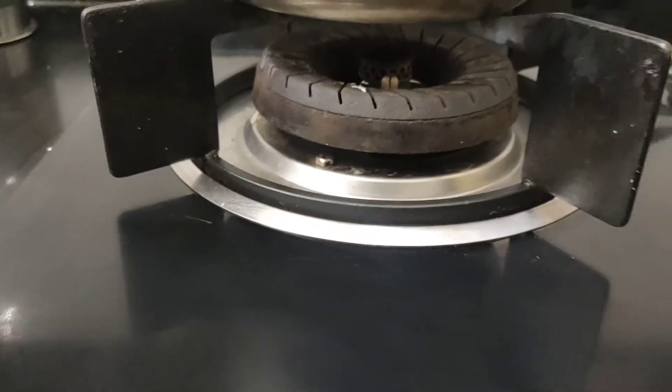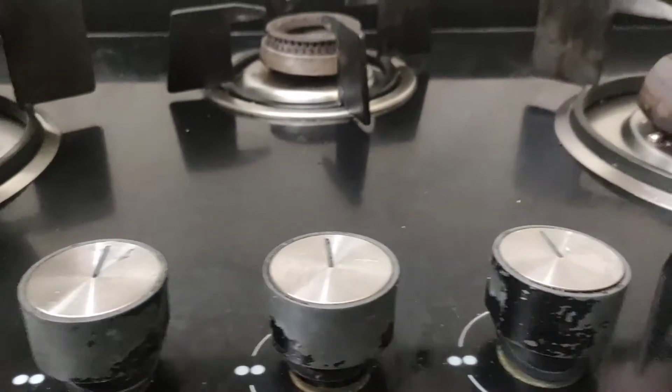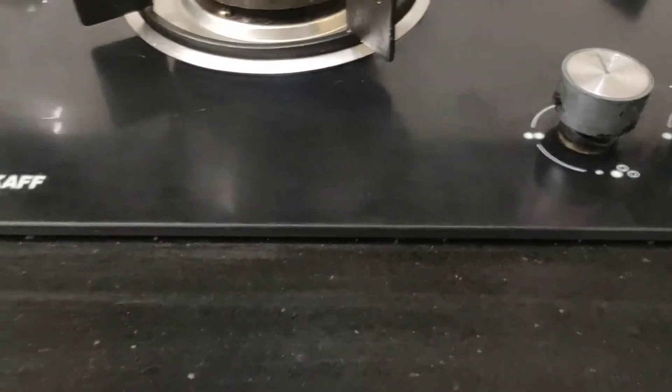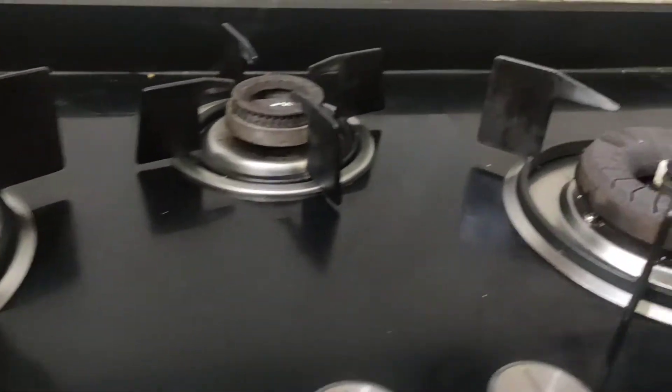Hi guys, we are going to show you a cafe built-in gas stove. We have 3 brass burners — 1, 2 and 3, as you can see. If you have a speciality, this is an auto-ignition facility, but I am going to skip it because I am scared of my mother.